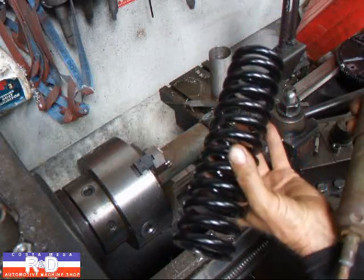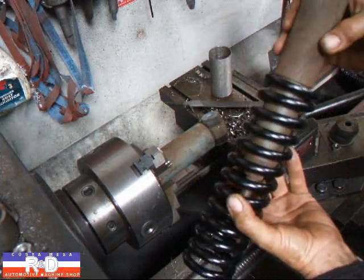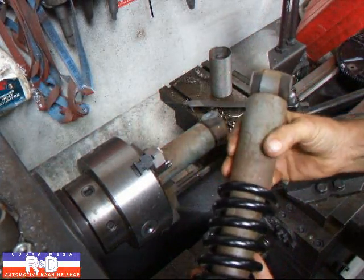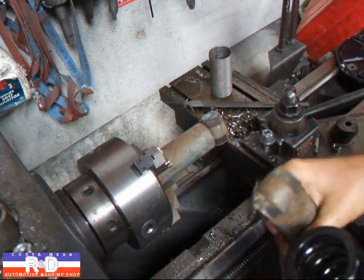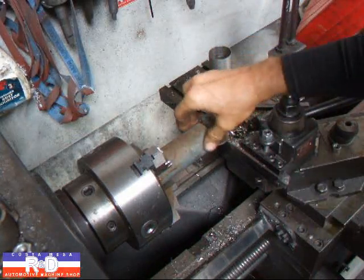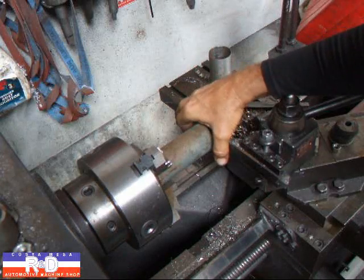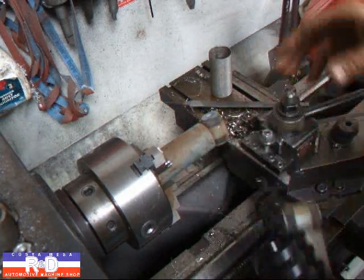We have a coil spring which is for a small body shock, but the problem is this thing won't fit like this. So I've got this other one chucked up in the lathe and we're going to cut this tubing off. Then we're going to make a little mount up here to hold the top of the spring.